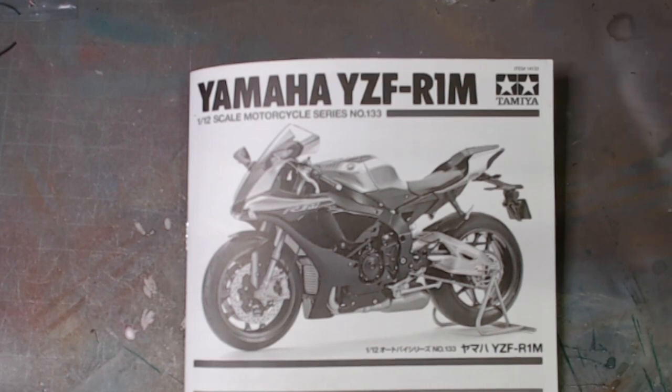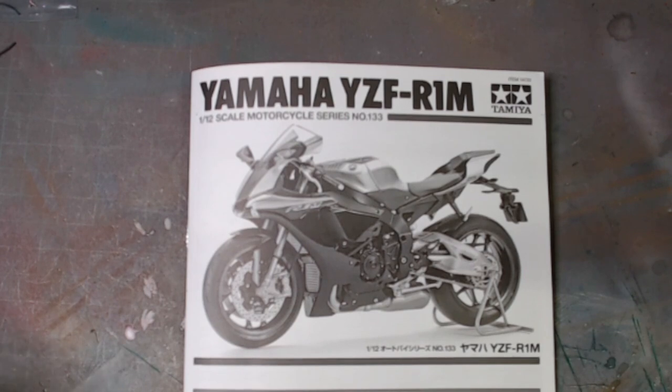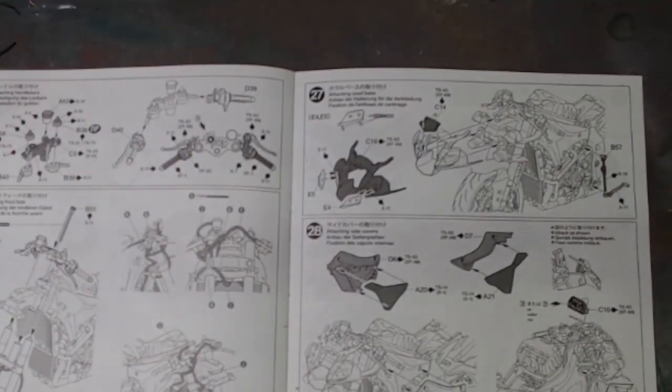Hello and welcome back to Ritz Kits, part 3 of the motorcycle group build 2024, hosted by Cliff at GI Mechanics Scale Modeling and co-hosted by Jamie G at Jamie G Scale Model Garage. My build is the Yamaha YZF R1M by Tamiya, 1:12 scale motorcycle series number 133. I've been very busy this week on it and we are very close.